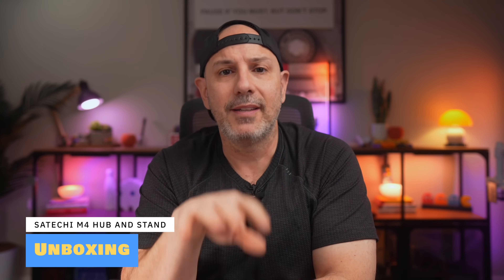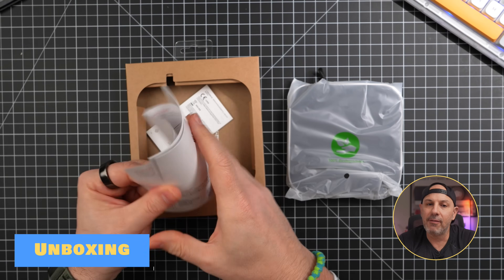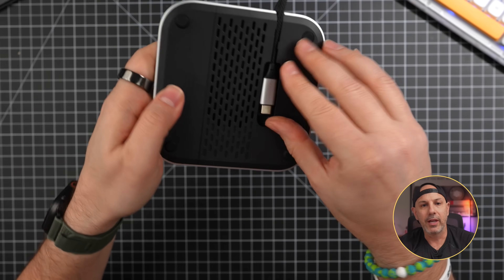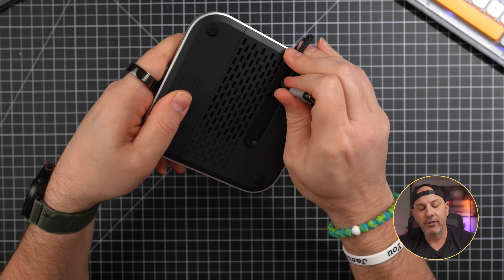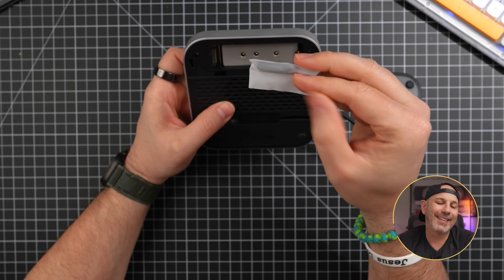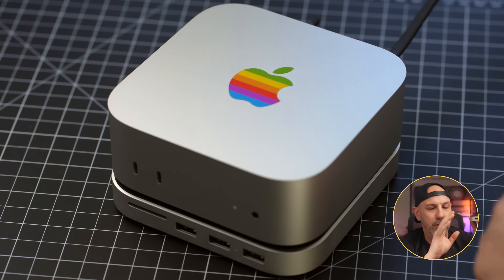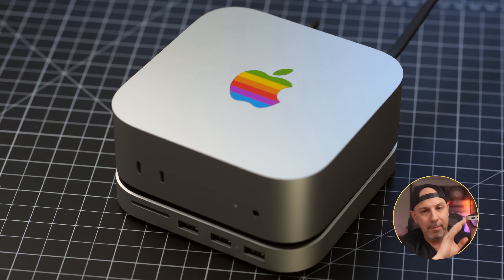So let's unbox it, set it up and see if it's actually worth it. Inside the box, you get the Hub itself, an integrated host cable, a quick start guide, screws for the M.2 drive, and a mini screwdriver. First impressions: it's got a solid build. The aluminum finish matches the Mac Mini perfectly, so it looks like an extension of the Mac Mini rather than an accessory that wasn't designed with it in mind.